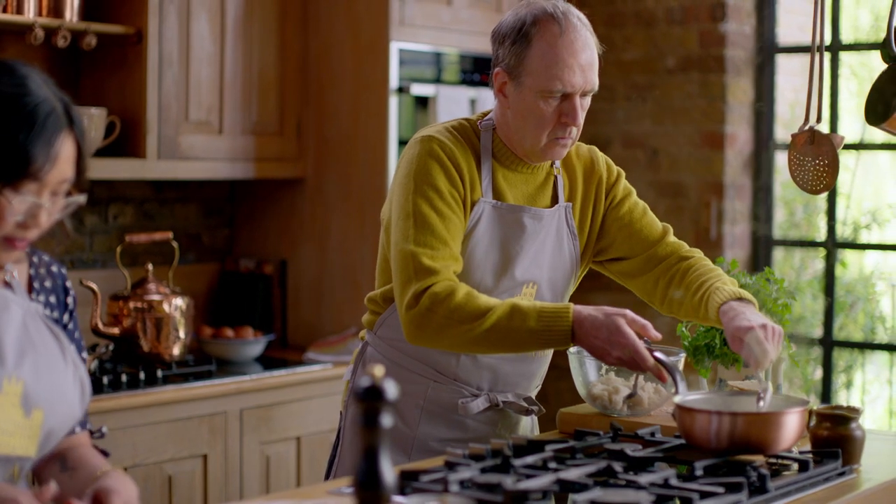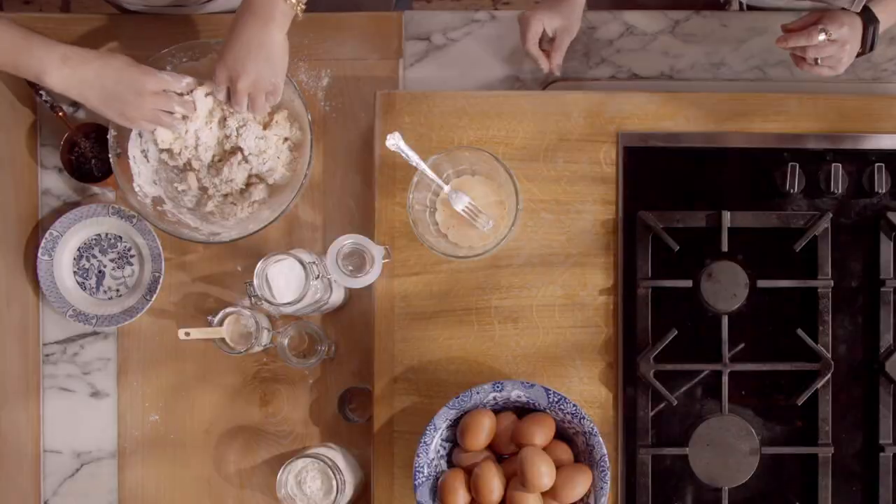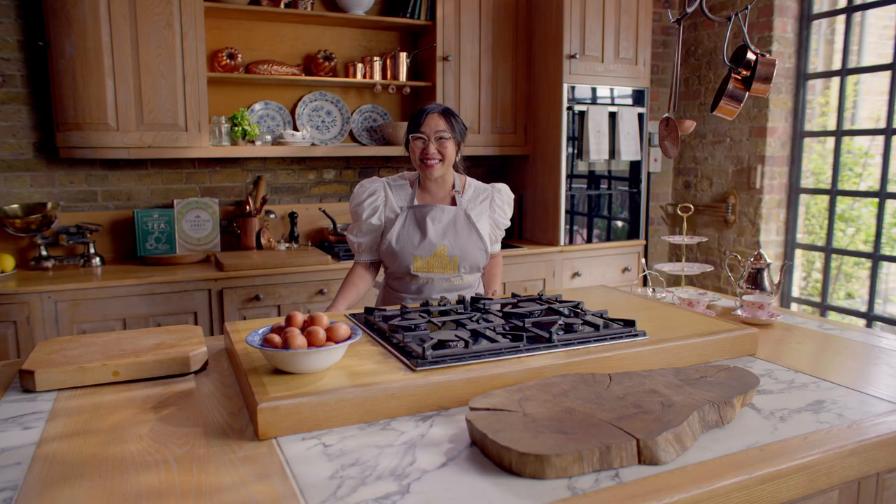Welcome back to Downton Kitchen, a show where we bring some of the most notable dishes from Downton Abbey right into your home. I'm Chef Nini Nguyen, and in today's episode, we're making a British teatime staple: scones. That's so delicious. This is perfection. So let's get started.